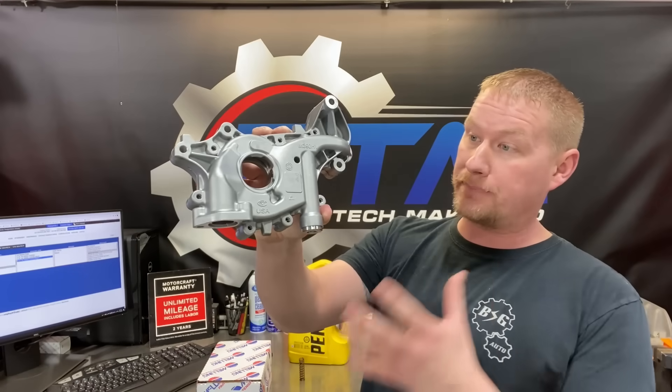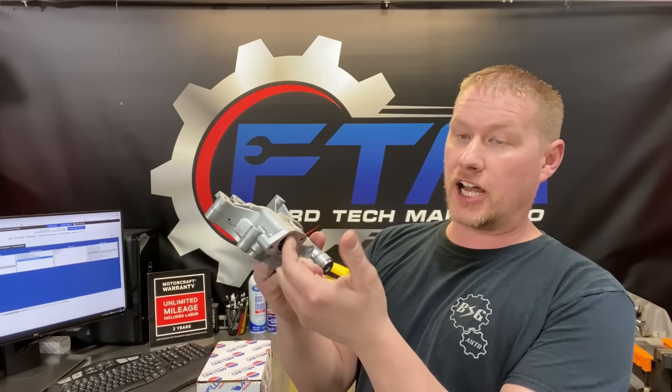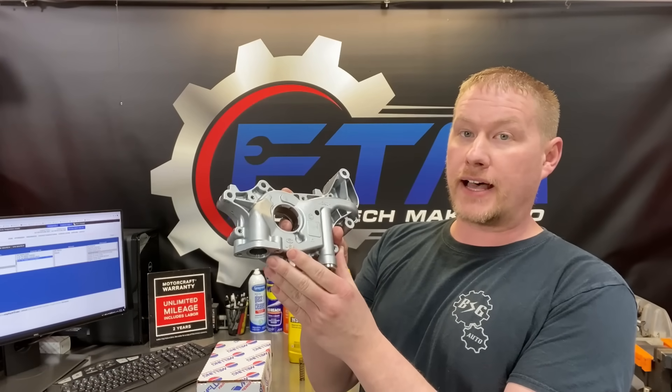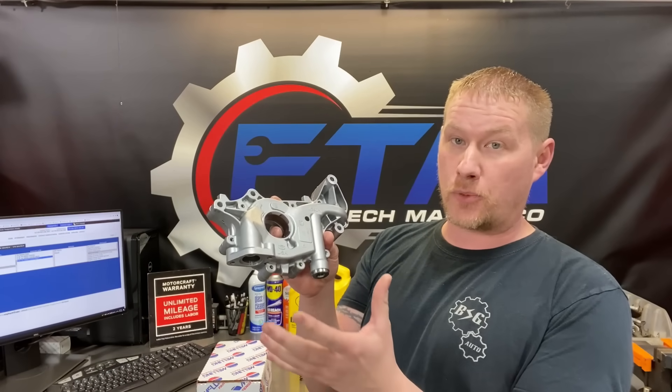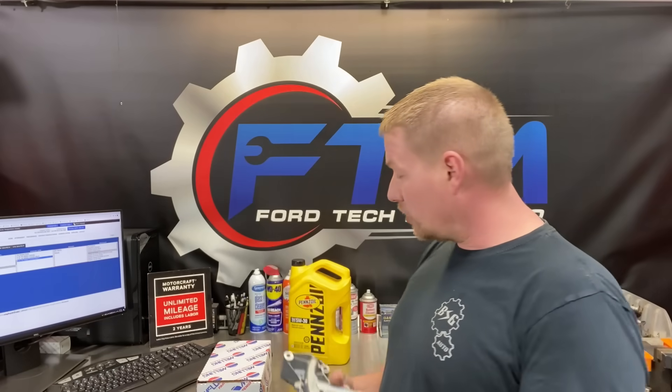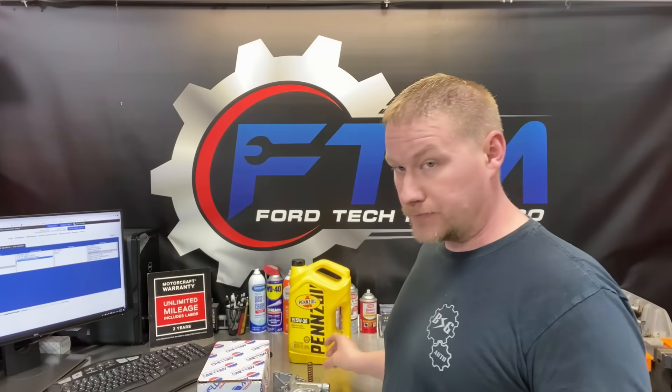It's a direct bolt-in, simply bolted up in place of the stock pump. The pickup matches up, everything matches up. The pump does include a 100 PSI racing spring, which I would not use in a stock engine, but they also include an 85 PSI relief spring in the box — you simply swap that out and you're good to go.